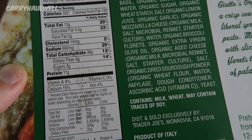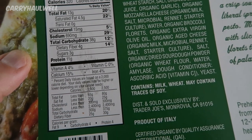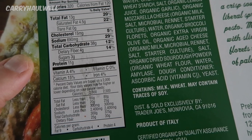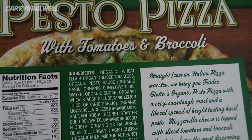Total carbohydrates 38 grams, dietary fiber 4 grams, sugars 3 grams, protein 11 grams. Vitamin A 4%, calcium 15%, vitamin C 0%, iron 4%.